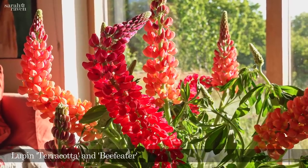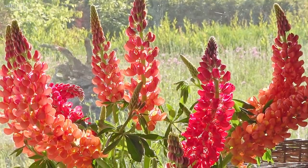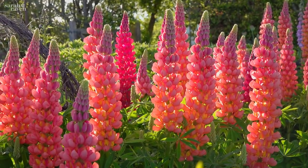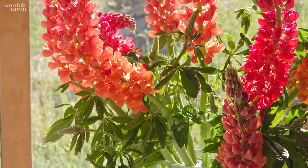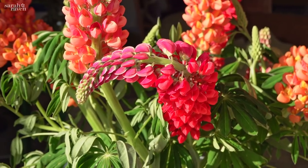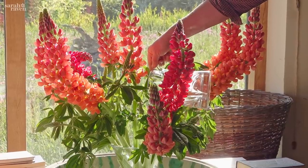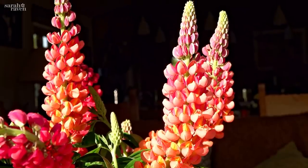Lupins are also absolutely incredible at the moment. This is 'Terracotta', which is the orangey one, and 'Beefeater', which is the red one. What I love about lupins is that they curve into these incredible shapes once you've picked them — these were completely straight in the garden, but now they go into these extraordinary parrot-like, ribbon-like, flary shapes in an amazing blaze of colours. You have to keep them really topped up with water, and like the poppies, the stem ends were seared — but for longer, 20 seconds in boiling water, and then into cold water.